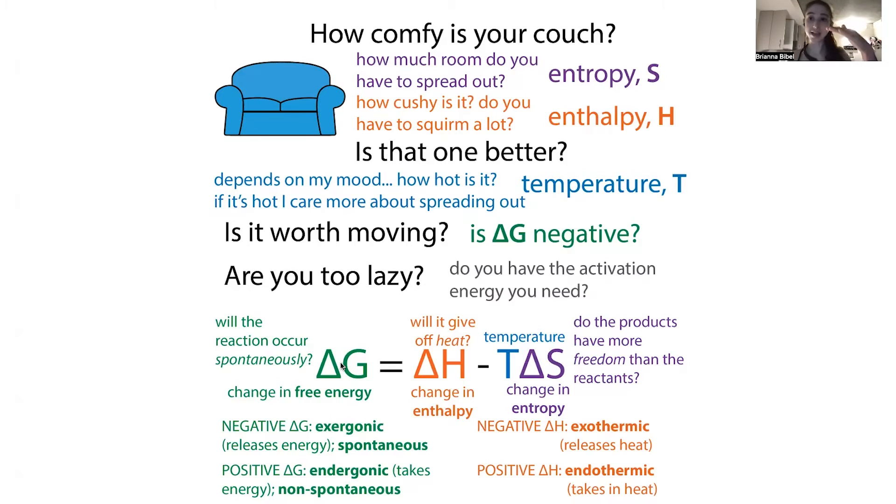Regardless, the Gibbs free energy takes into account the free energy of the products and the free energy of the reactants. If the Gibbs free energy is negative, that means the reaction is spontaneous. If it's not, it's non-spontaneous, but you can still get it to go with different conditions. We need to consider whether this reaction will occur spontaneously in that crack.